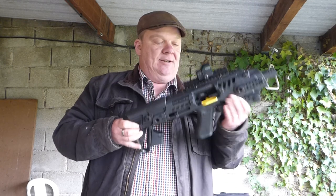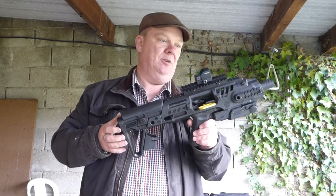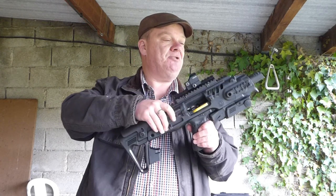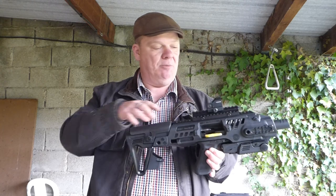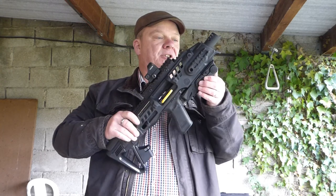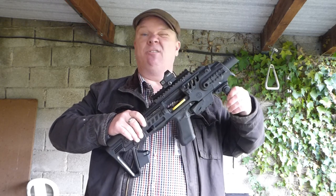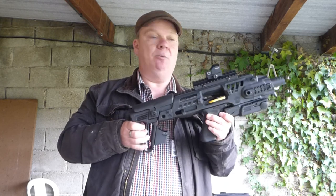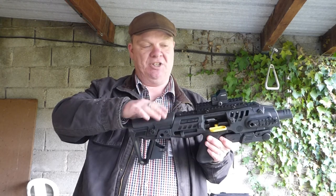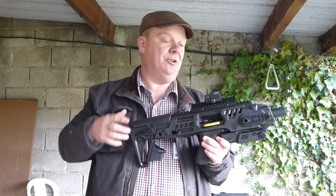It's a very strong unit, made out of ballistic polymer — which I believe is a posh word for plastic — with aluminium accessory rails on the sides and on the top. It's got a little handle which I do use, but I don't need a laser or a torch since I'm not shooting in the dark. What I have done is put a riser rail to get the sight height right and fitted a Hawk reflex dot on top.